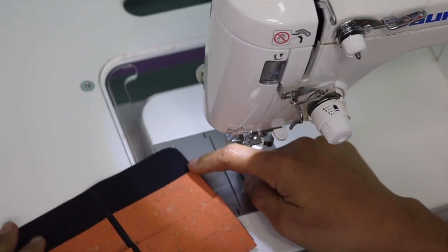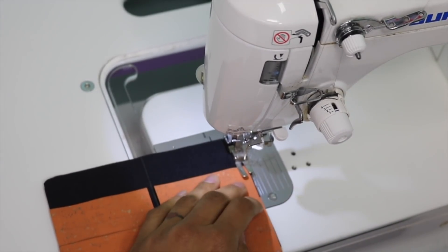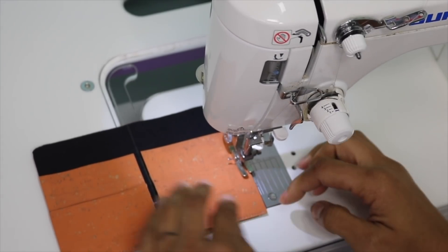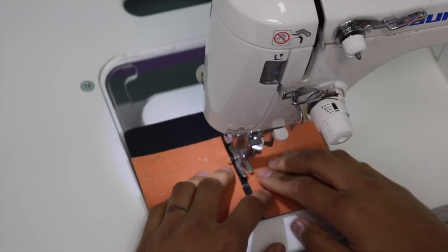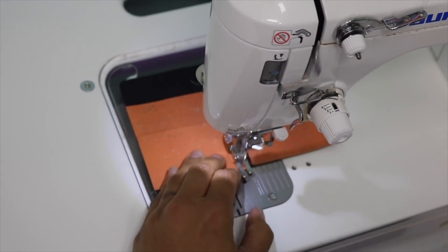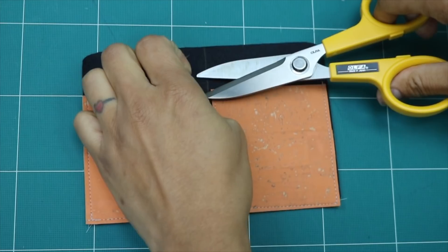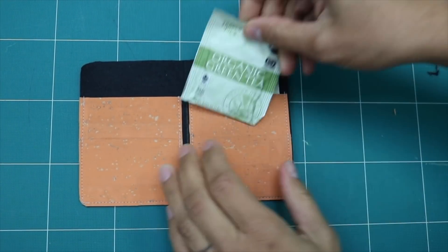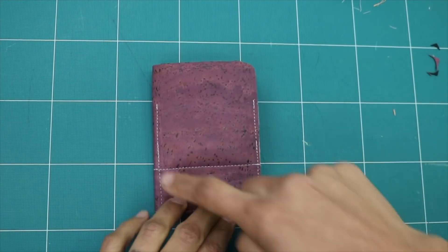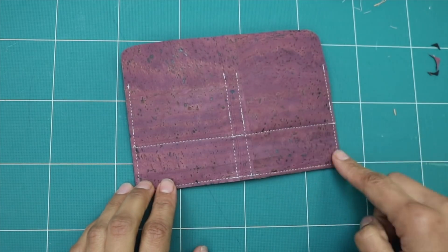Now we can go ahead and stitch down the sides — come down here backstitching at beginning and end, same thing down the middle, the other side, and one here. We're only using about an eighth of an inch seam allowance. Backstitch anywhere where they overlap so the pockets get some added reinforcement. Now all we have left is to trim up our threads and trim the bottom two corners so they're nice and round. Flip it over and trim away any excess. And now we can just put our teabags inside. If you used a contrasting thread like I did here to show the stitching, you'll probably want to go around the entire thing for a more continuous line of stitching.